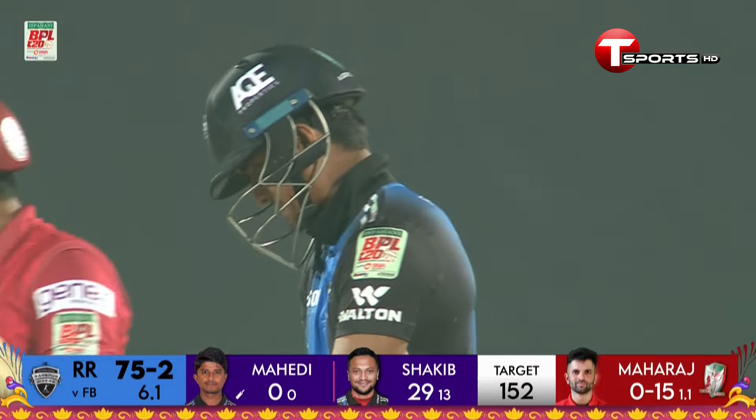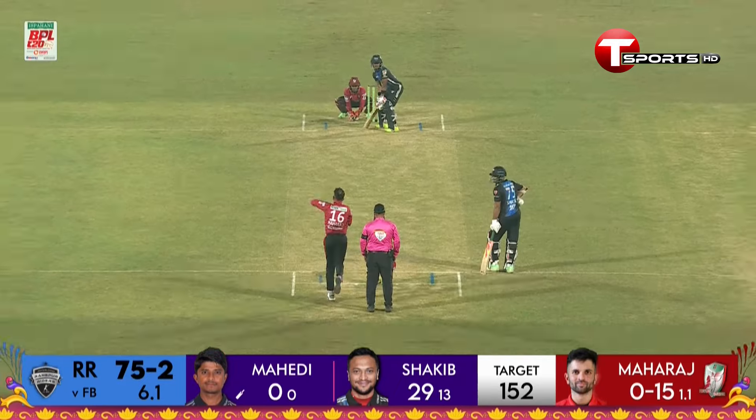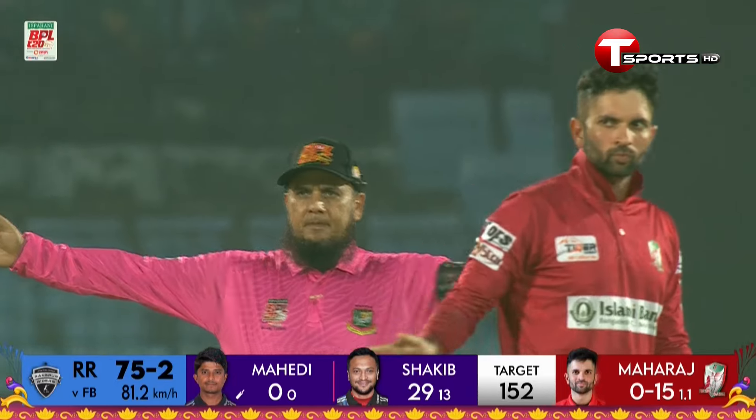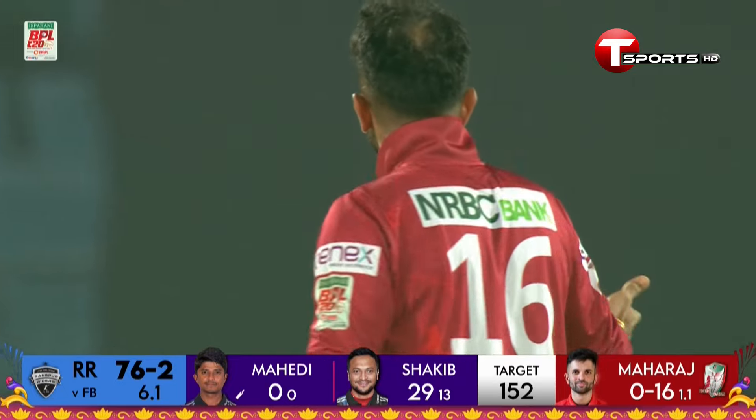Keshav Maharaj was expensive in the first over. His experience, I'm sure, is going to help him make a comeback. Big appeal from Moshi, trying to pre-empt the call from the umpire, who has not been duped into it.